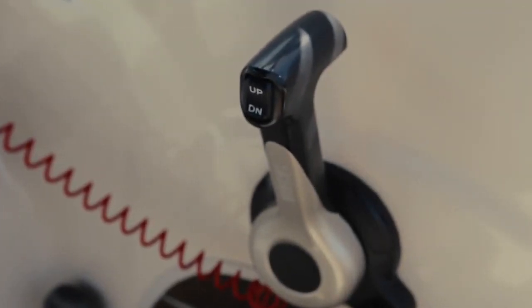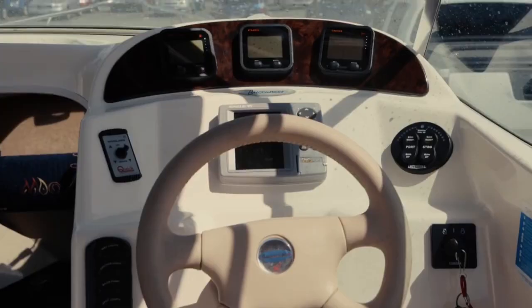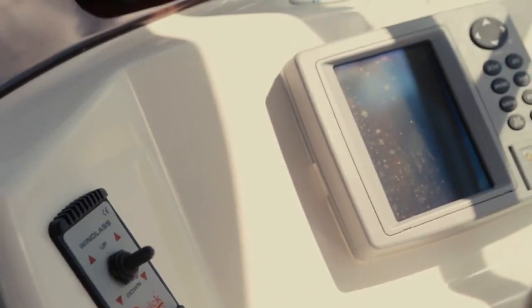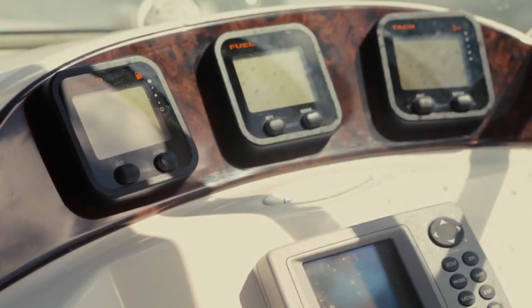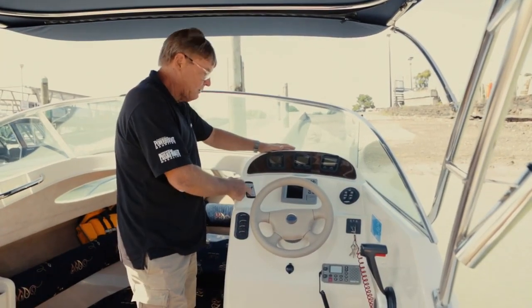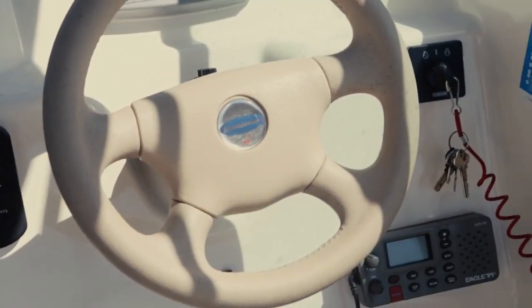One thing I like about the 565 Classic is the attention to detail that's gone into the fascia here. There's imitation walnut behind the instruments — that's an option. There's an Eagle 640 fish finder, but there's room for about a 9-inch multi-function display. There are controls for your quick windlass and electrotab, and down here you've got an Eagle VHF.